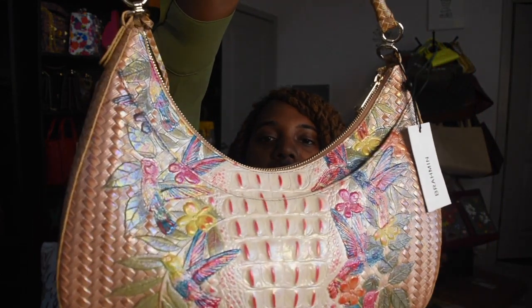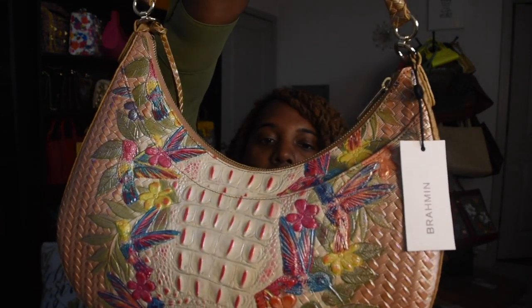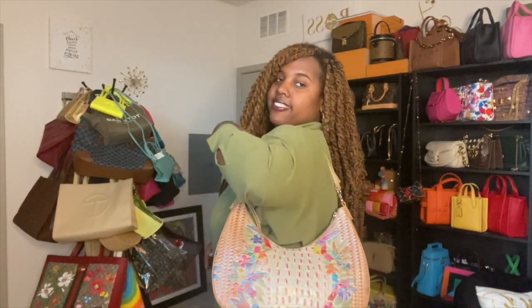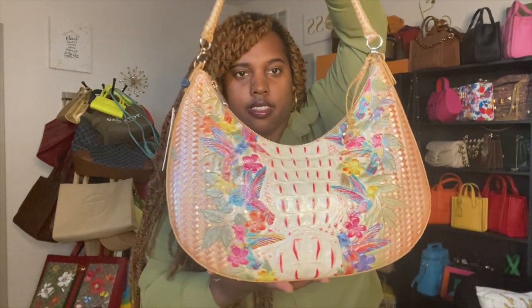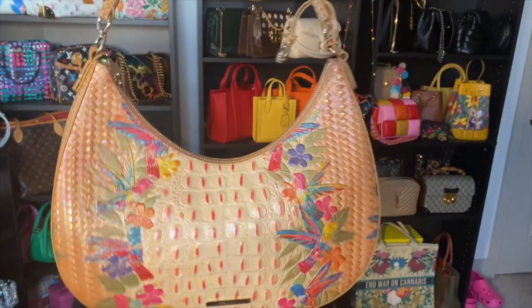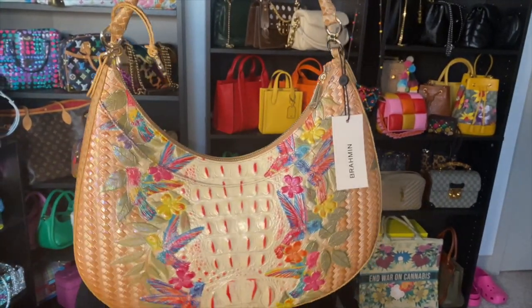I'm going to do some mod shots so y'all can see how it looks on me, and I'm going to zoom in so y'all can see all the details. I don't know if it's showing on camera but it has like an iridescent film on top — it's so pretty. This bag in person looks so fricking good. Just look at all the colors: tan, cream, pink, yellow, green, orange — all the colors. So outfit options are unlimited, especially with solid colors, denim on denim, a white dress, or a cream blouse.